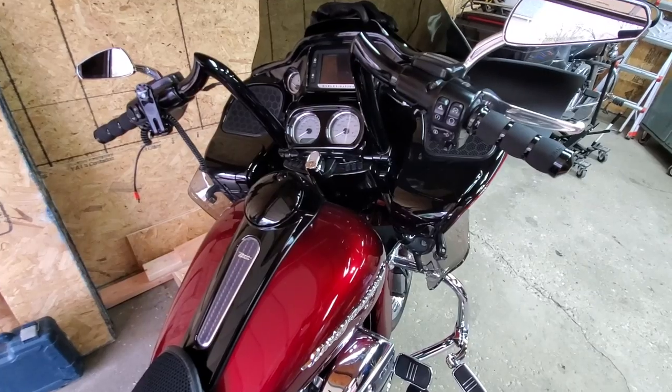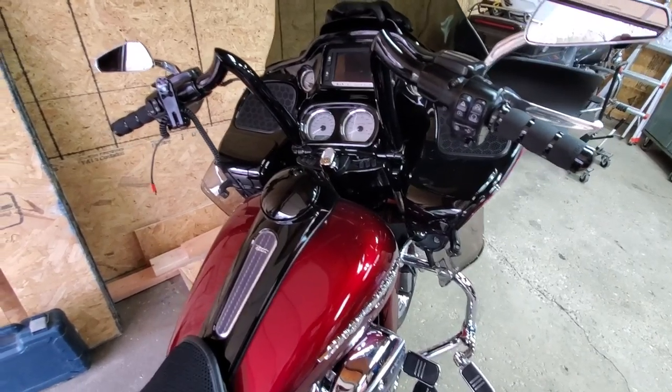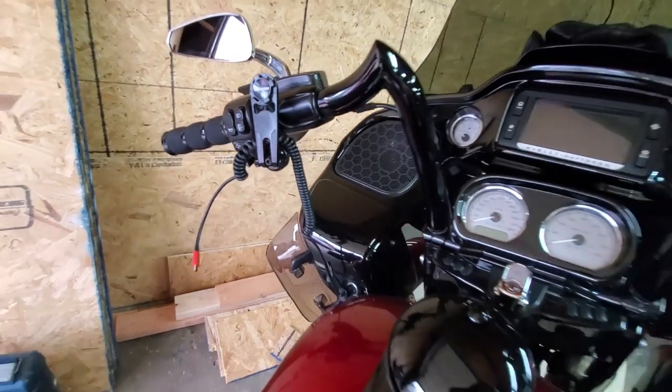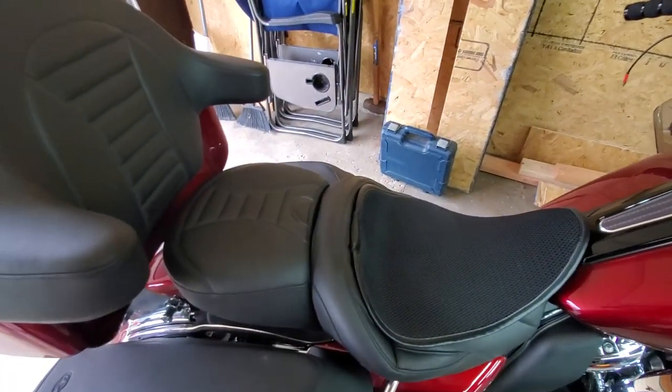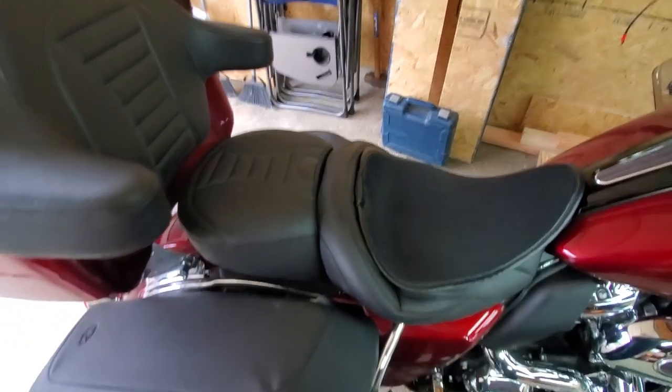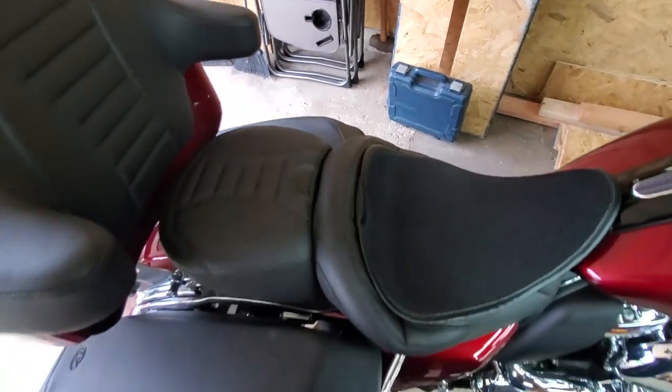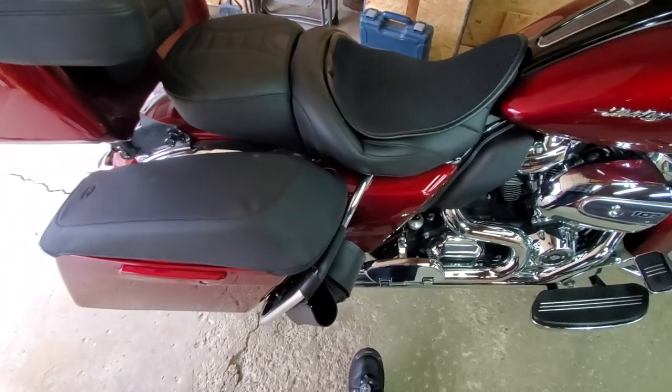I also got the center console from a 2018 takeoff, Avon grips, and a Rock Form phone mount. Coming back, I have the Super Touring Deluxe from Mustang as well as saddlebag lid covers that keep myself and my wife — more so her feet — from scuffing the tops of the bags.